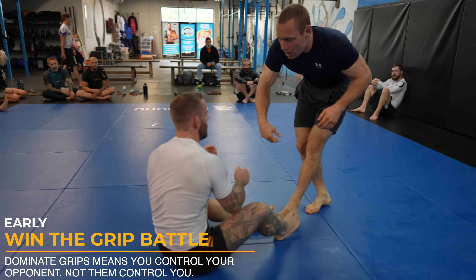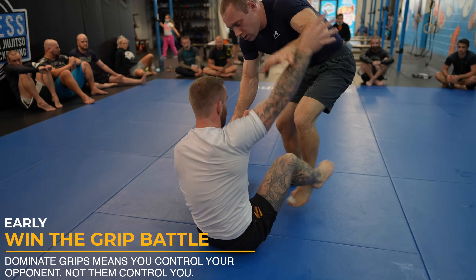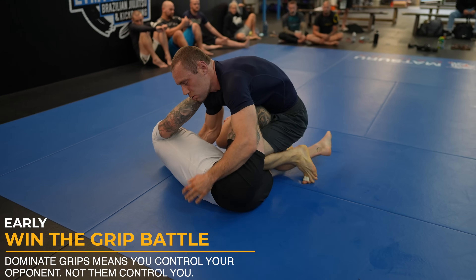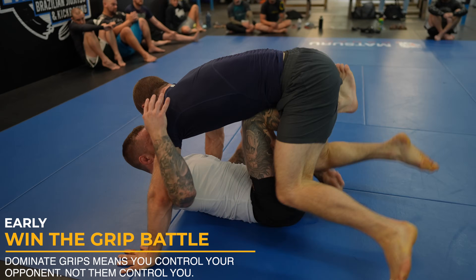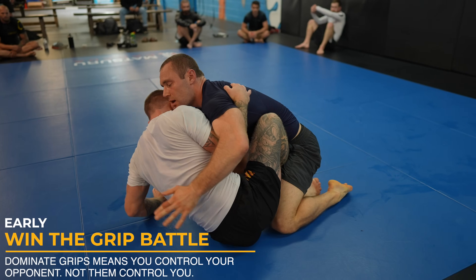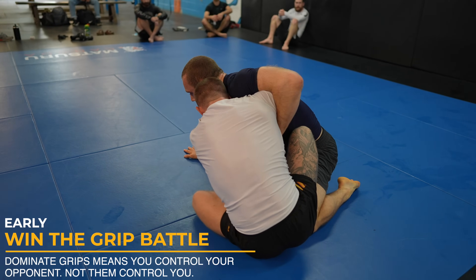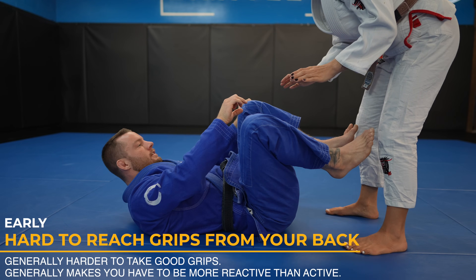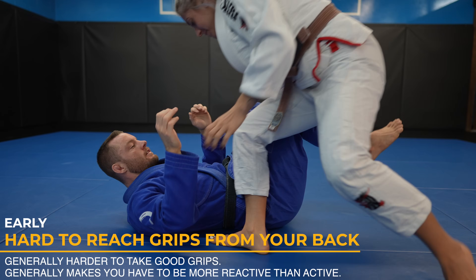In this roll, you can see I actually lose the grip battle. I'm fighting to take grips but cannot establish anything meaningful with my hands and I'm put on my back. I do end up in butterfly guard but could have got some offense going quicker if I'd won the grip battle. This was a pretty awesome roll with a beast brown belt. The problem with starting on your back is that it's hard to take grips, and without grips you lack control of your partner.